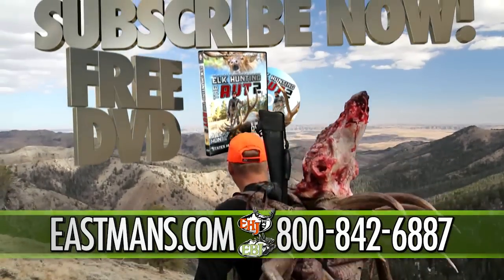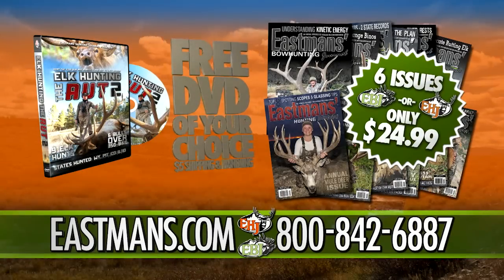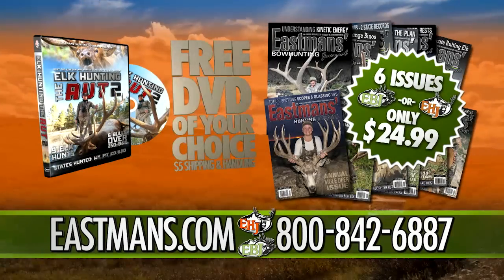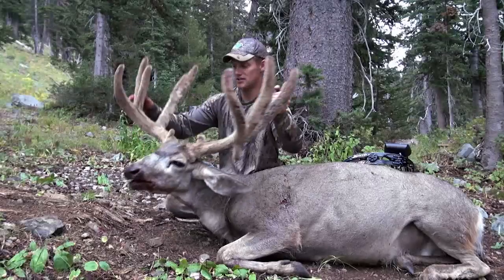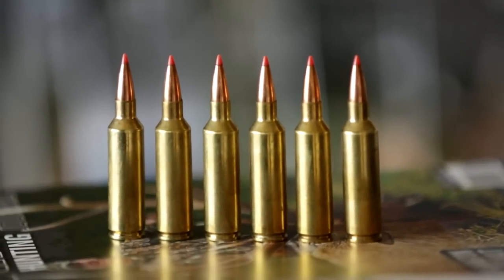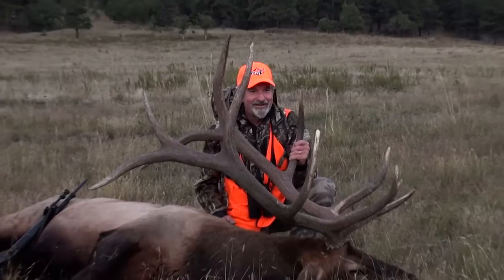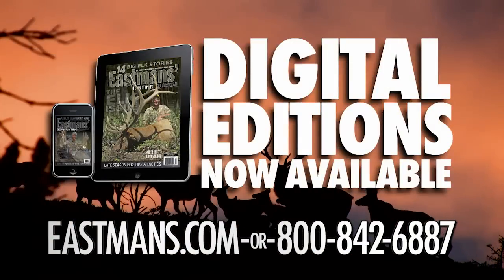Act now. Subscribe to Eastman's Hunting or Bowhunting Journals, and we'll throw in our latest trophy hunting DVD, absolutely free. Shipping and handling charges apply. Eastman's, getting you on track to your trophy. Get all this for less than the price of six rounds of ammo. Eastman's — your stories, your photos, your magazines. Call to subscribe or get it digitally now.